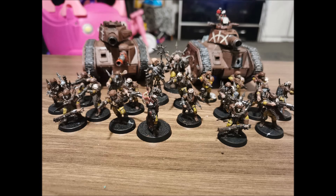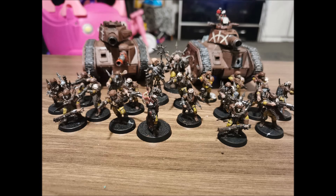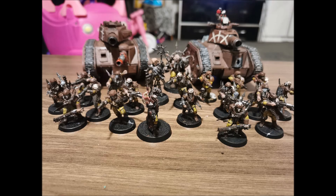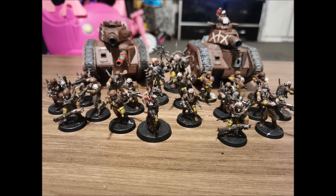Unfortunately you cannot give your Sergeant a lasgun. In previous editions you were able to, and there are loads of fluff instances of Sergeants having lasguns. Just be aware of this because you do see a lot of newer players accidentally building their Sergeants with lasguns, but you can't do it unfortunately.